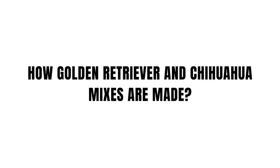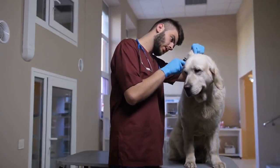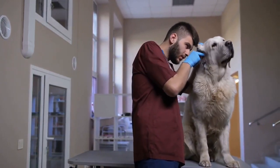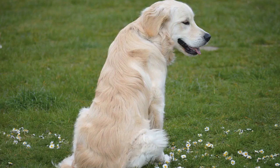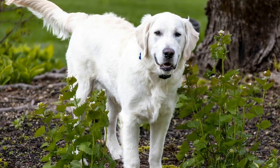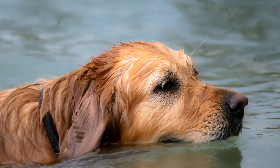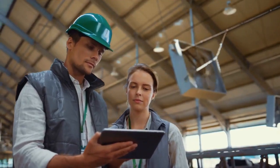How Golden Retriever and Chihuahua mixes are made: Golden Retrievers and Chihuahuas couldn't be more different. Golden Retrievers weigh about 60 to 75 pounds and are typically 20 to 25 inches tall, while Chihuahuas weigh 3 to 6 pounds with a height of about 6 to 9 inches. These dogs are extremely different, so one may wonder how they are bred together. With one so big and one so small, it seems impossible in the natural world, but with modern technology their genetics can be combined to create a new breed. This process is known as designer breeding and it is expensive for the breeders.